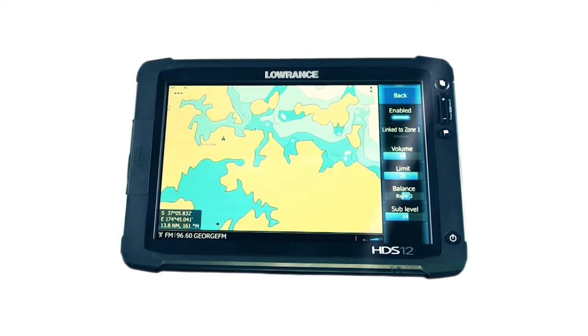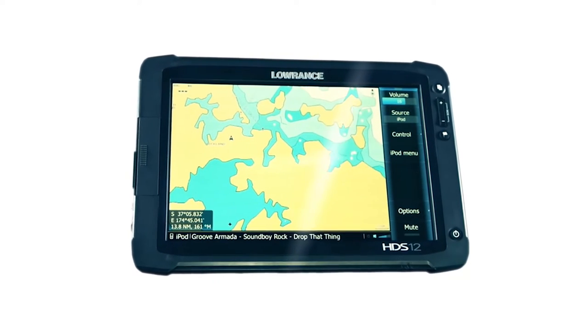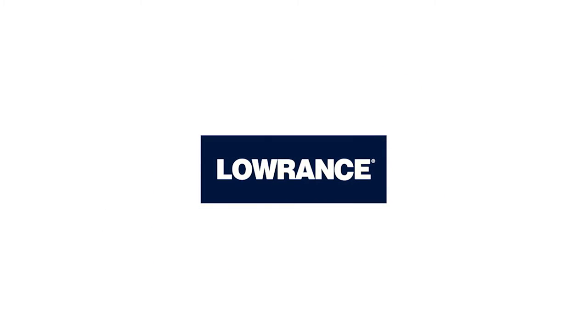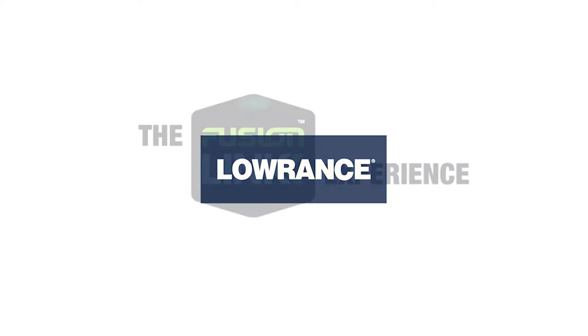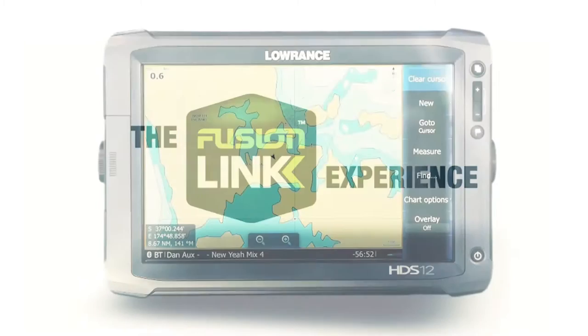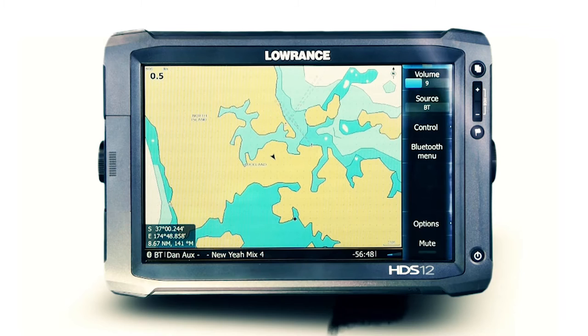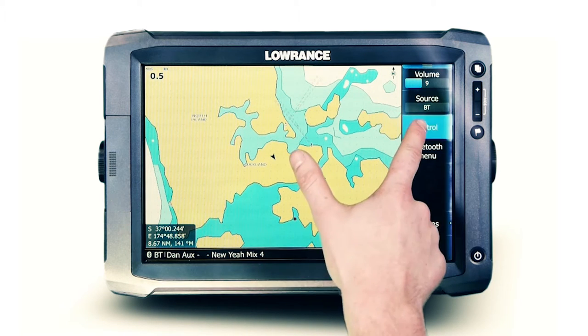On the water, the multifunction display is the pivotal control center for the entire vessel. The industry standard FusionLink protocol integrates with any supported Lowrance display via an existing NMEA 2000 network for centralized control of the onboard Fusion entertainment.